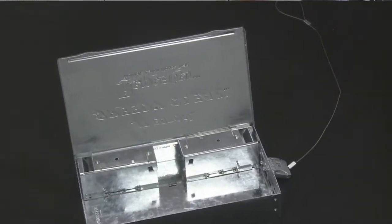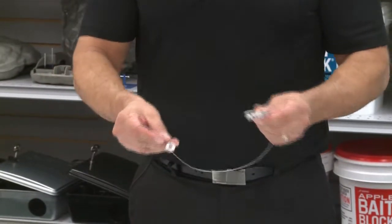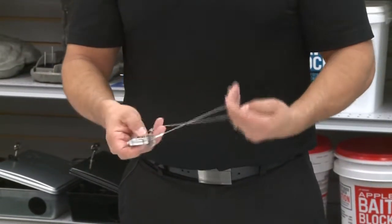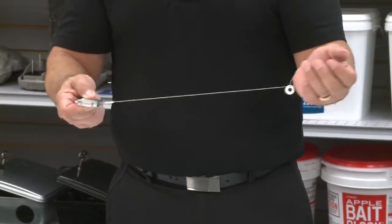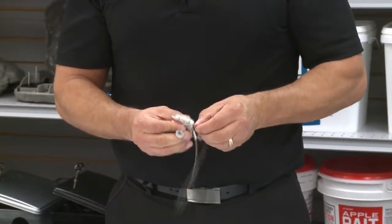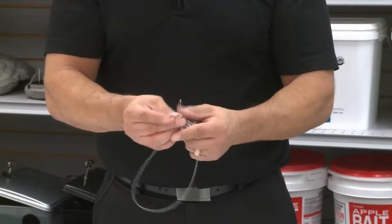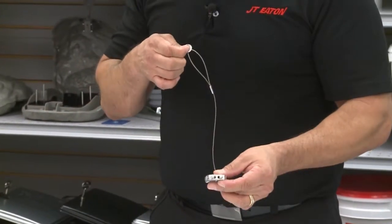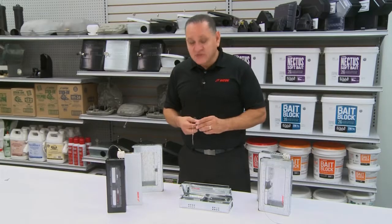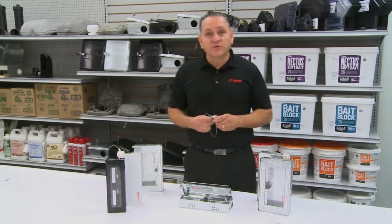The other item that we have is our 430 locking device. What you're able to do with the 430 is wrap it around a pole, a tree, a bush, and it locks right in place. In some areas where there's nothing to lock it to or secure it around, we added a small washer so you can actually screw it to the wall so your traps stay in place. It locks using a simple key with a half turn and they fit on every one of our devices.